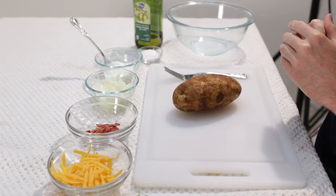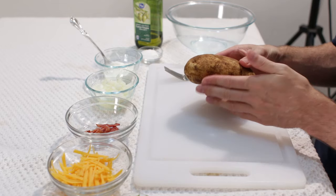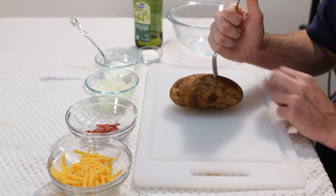First let's preheat our oven to 350 degrees Fahrenheit. Now what we do — we will take a potato. This is a good sized potato and I washed it really well. And now what we will do is we are going to take a fork and we are going to go ahead and poke holes in it.